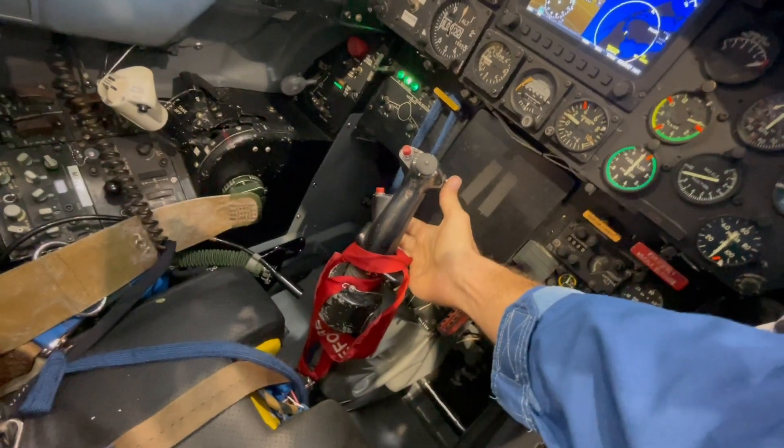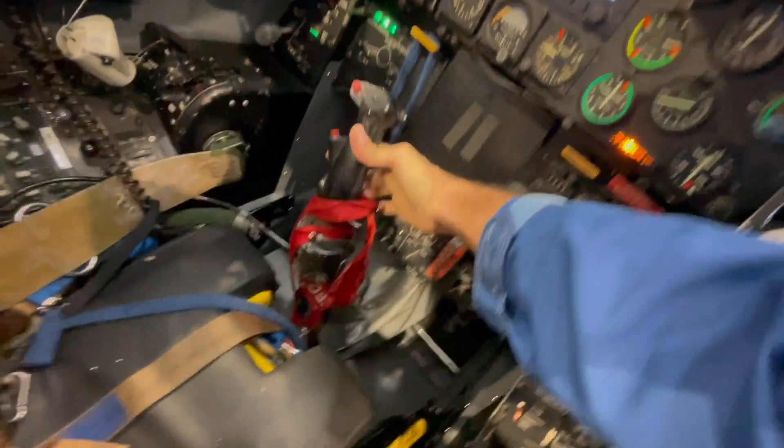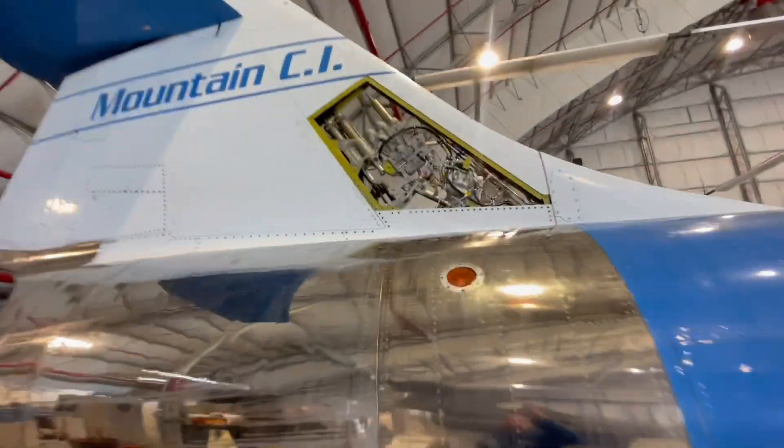There's a paddle switch in front — if you push it, you cut out the system. You see now it's working; otherwise if I let go it goes forward. That allows you to basically keep flying if the system fails — it allows you to actually overpower it and hold the stick where it's supposed to be kept. That's the trim motor moving.